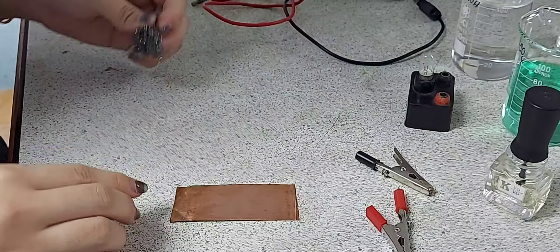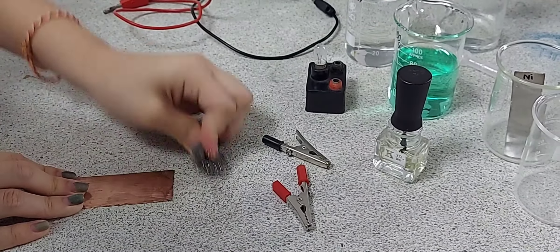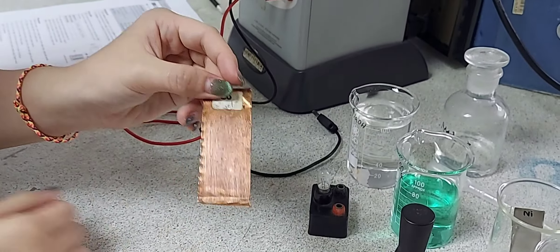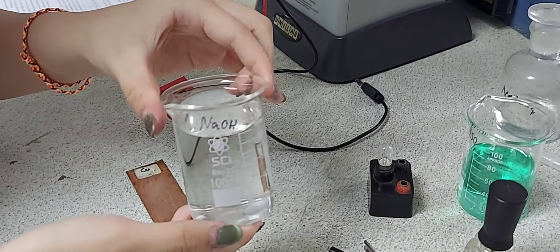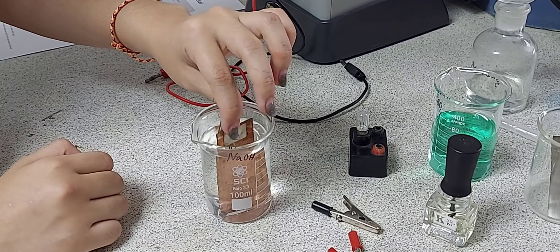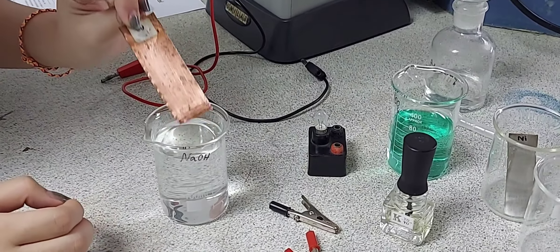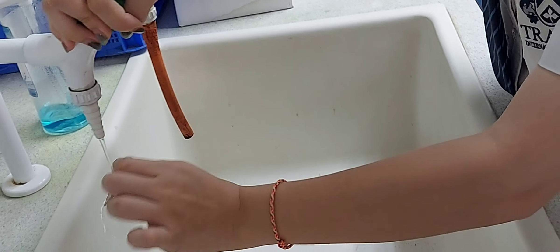Here we are cleaning the copper electrode and the nickel electrode. This is done with sandpaper to remove all the deposits which may have formed as a result of oxidation — the slow oxidation of the metal. Once the electrodes are clean, you take them and dip them in sodium hydroxide solution to ensure they are clean, then the electrode is washed in tap water and dried using a paper towel.